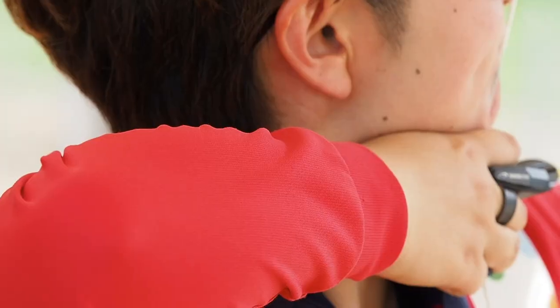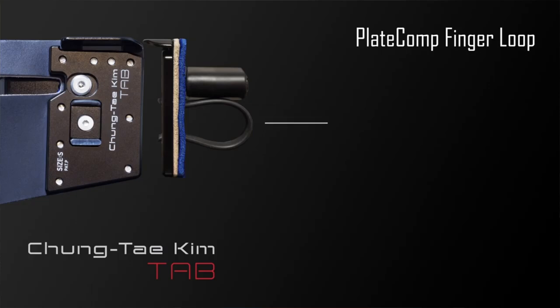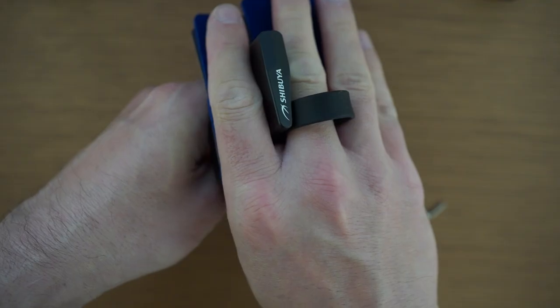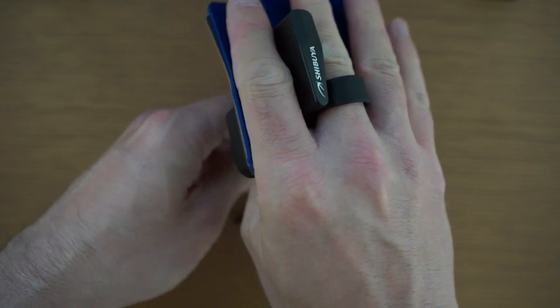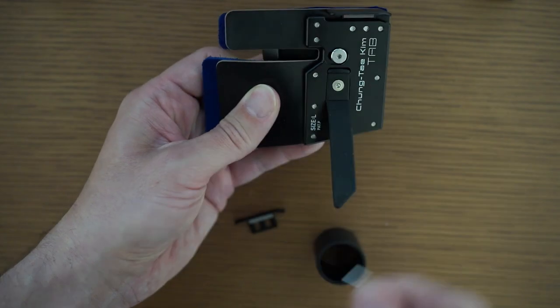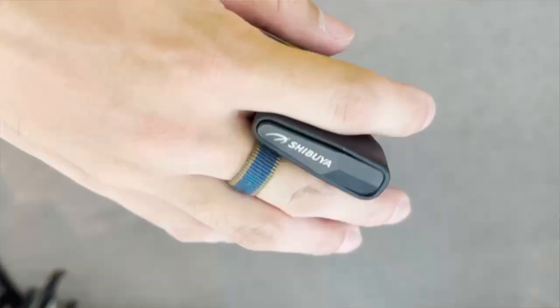The Plate Comp Finger Loop System secures the included silicone finger loop belt with a friction plate, which eliminates the need for any fasteners or anything dangling off the end. It also includes a second plate for archers who prefer to use a cloth belt.